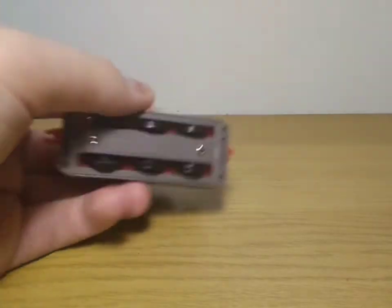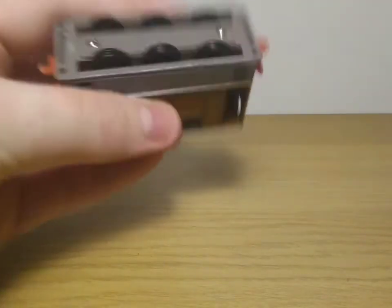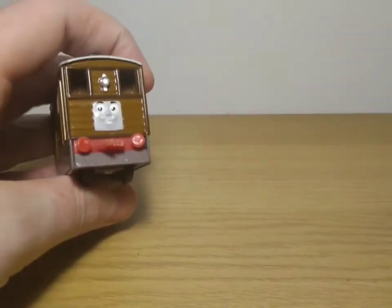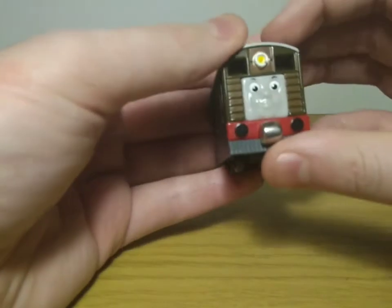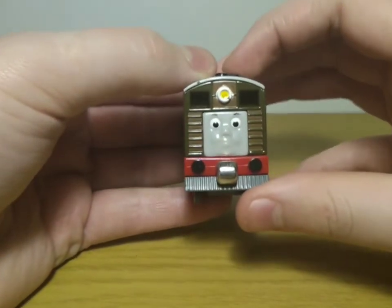The back is the same story as the front minus the face — though I do think there might be an illustration somewhere where Toby has a face on both ends. He's got a standard six-wheel arrangement, which is correct. This is a 1989 version of Toby, so it would have been around the time of series two. Now looking at the Take Along model — you've got the face on the front and I actually prefer this face.